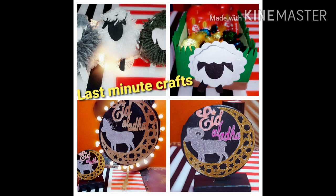Hello everyone, welcome back to my channel. Today I'm going to show you how to make these four wonderful last minute Eid DIYs. Let's begin.